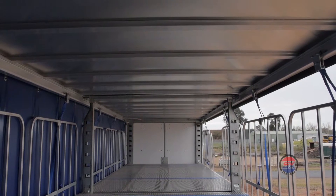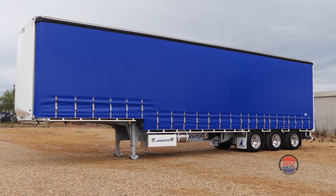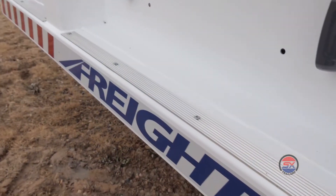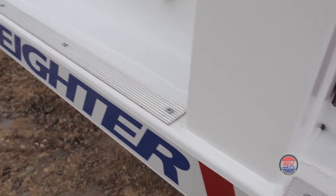The one piece aluminium roof sheet is bonded to each roof bow and then folded over the entire length of the roof rail, providing a proven waterproof seal. All trailers are factory bead blasted, primed and finished in high quality glazeret two pack automotive paint, and finished off with Freighter stickers and SX badge.